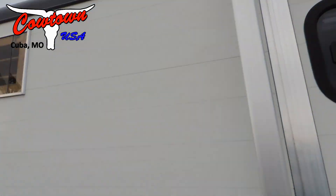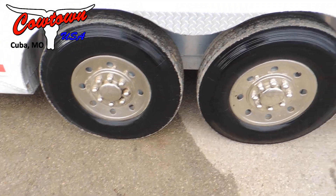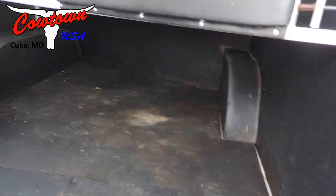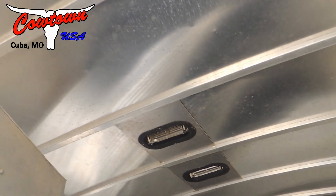Got a nice awning on the side of it. 14-ply radials that look like they're either new or near new. Stainless steel simulators. Collapsed rear tack — fully padded. Slam locks. Rubber looks great. Floor is great.